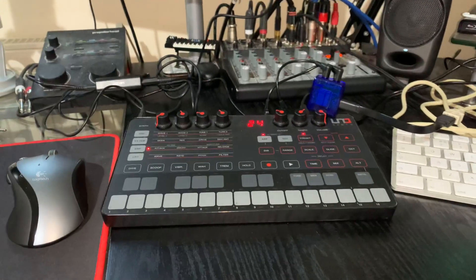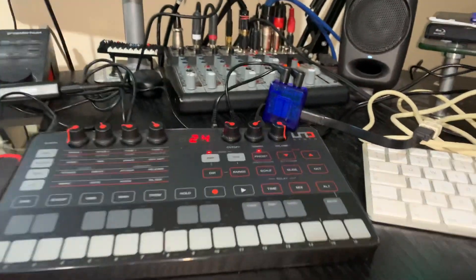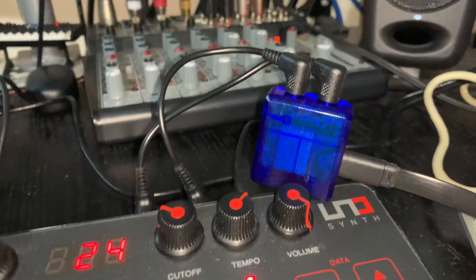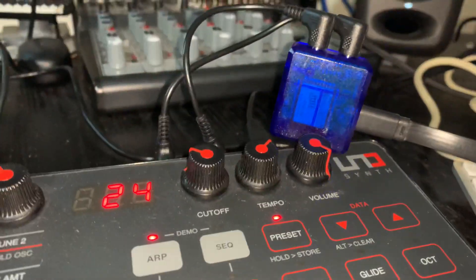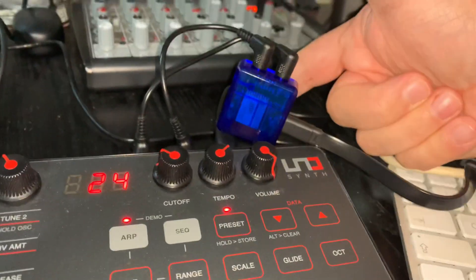Ladies and gentlemen, may I present to you Witty Jack. That little blue box just here — as you can see, it's about as big as my finger coming in here. As you can see, it's rather dinky and small.